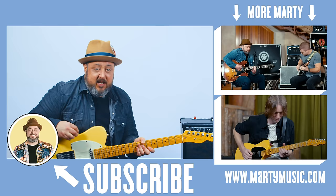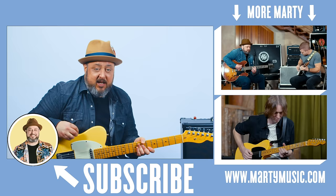Thanks for watching, guys. Hope you had a good time. Thank you for supporting Marty Music. Don't forget about the free power chord course at MartyMusic.com — it's not on YouTube — check the first comment down there. Hope to see you later, take care.